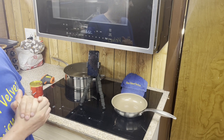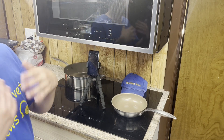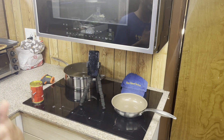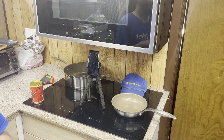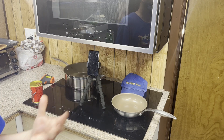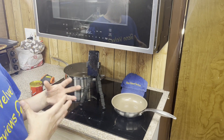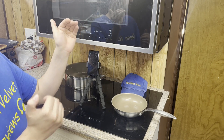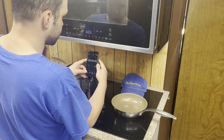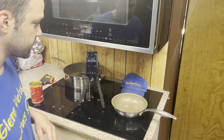I like to put numbers in — temperature, time — some kind of measurement, because I like the science behind things. Everyone has different variables, so if we can at least get the bare bones of expectations, it's only a slight swing up or down from there. I normally like to do the timer.